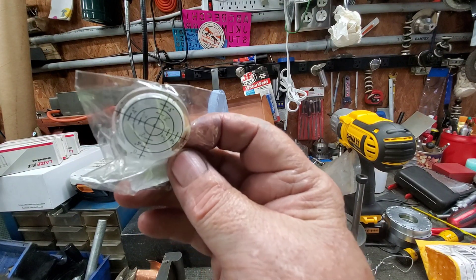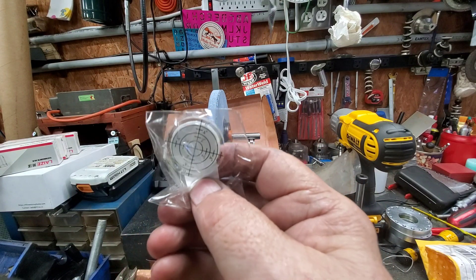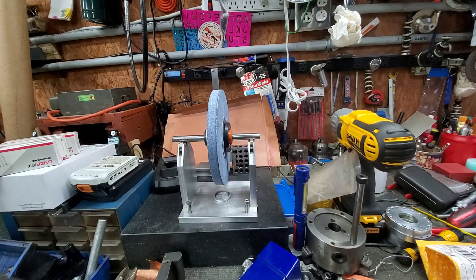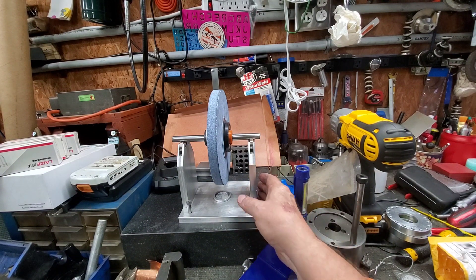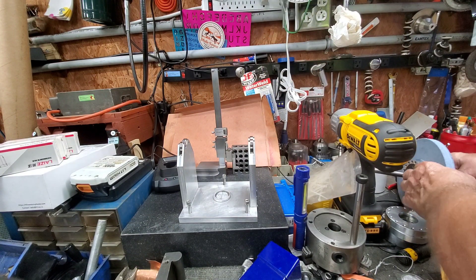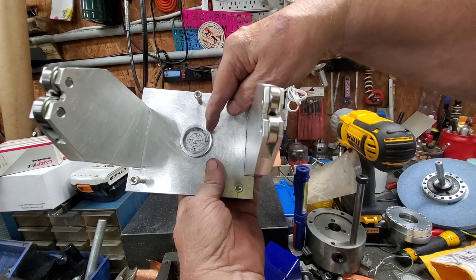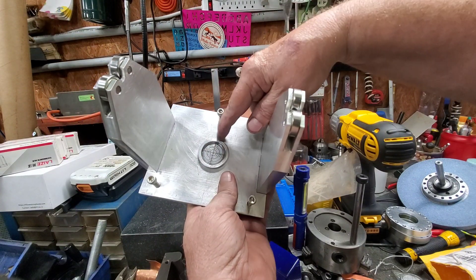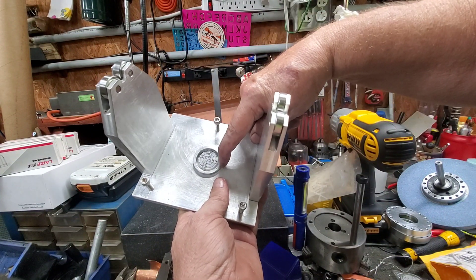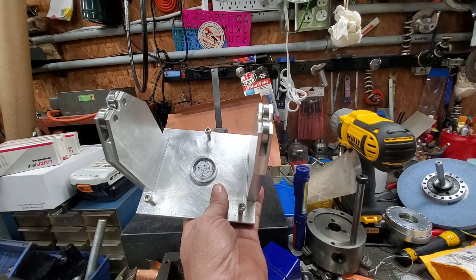These right here are the bubble levels I put in it. I bought these off eBay — five for about twenty-something dollars. What I did was turn a piece of aluminum where it would fit down into that 1.400 inch piece, and then I bored it where the level would sit down in it.